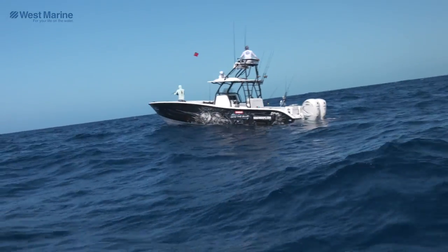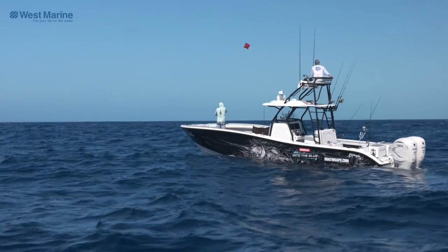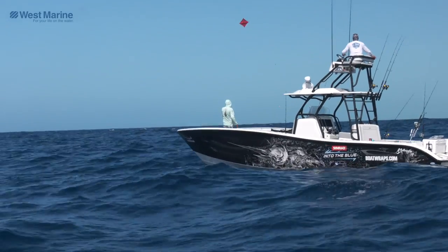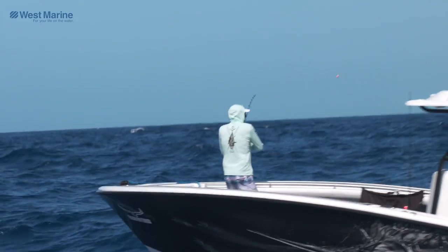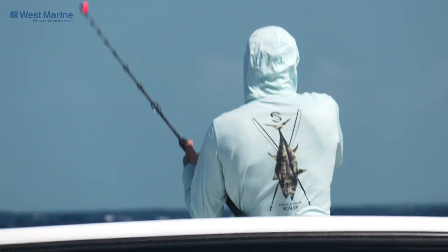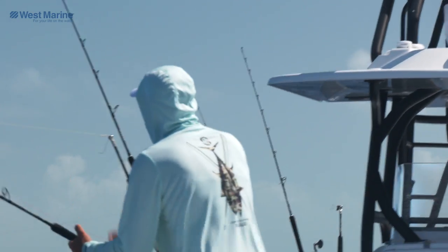Got a bite! I didn't see it — the bobbers went down real low, the kite was really low, and the wind didn't stop blowing. I don't know why it was going so low. Head's shaking — king mackerel!